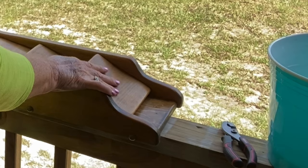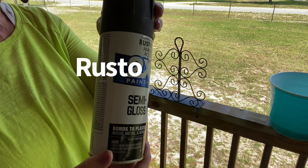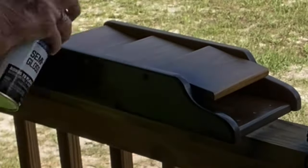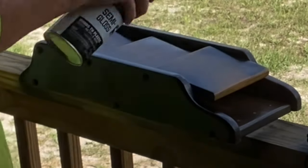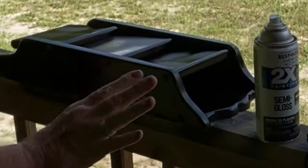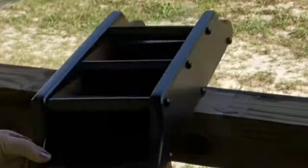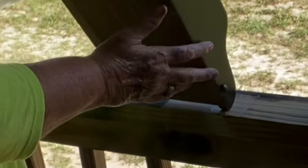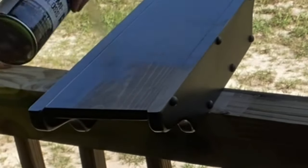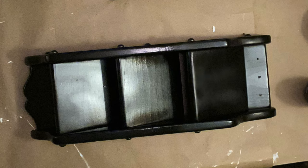I cleaned it up really good and took the extra pieces off — like the little sawtooth hanger and the key hooks. I got it ready to paint and then gave it a really good coat of black spray paint — front and back, inside, everything. Just a really good heavy coat of spray paint. Once I got it spray painted and it dried, I took it inside and gave it a fairly heavy coat — a dry brushing — of the white Waverly chalk paint.